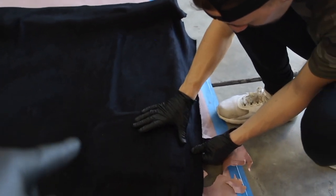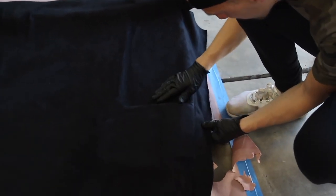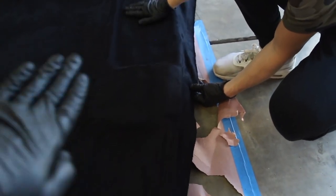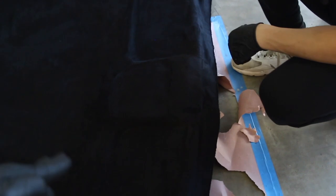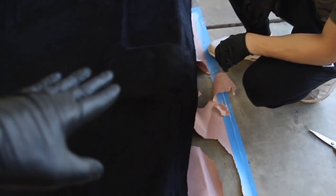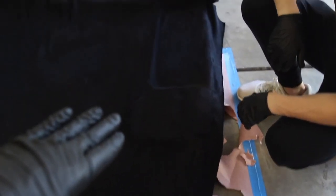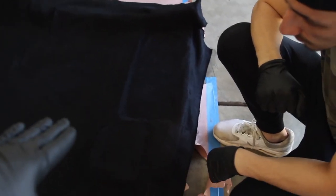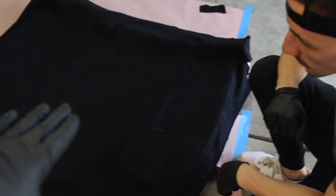It's very difficult, and I don't know how people do it alone — two people would be better. One holds and tugs on the fabric while the other lays it down. You have to go with the form of the headliner, going into the creases before any edges, so that the fabric is tight but not too tight where it doesn't lay. It's really difficult, but it's definitely doable.